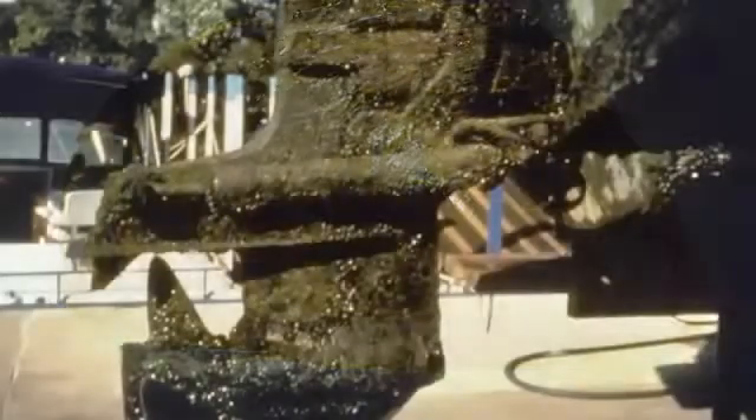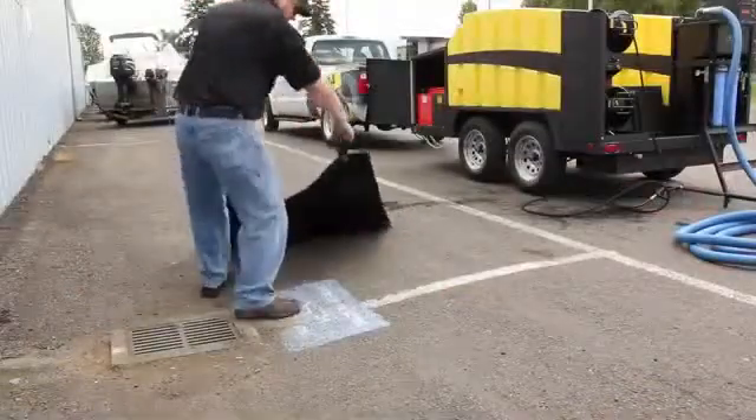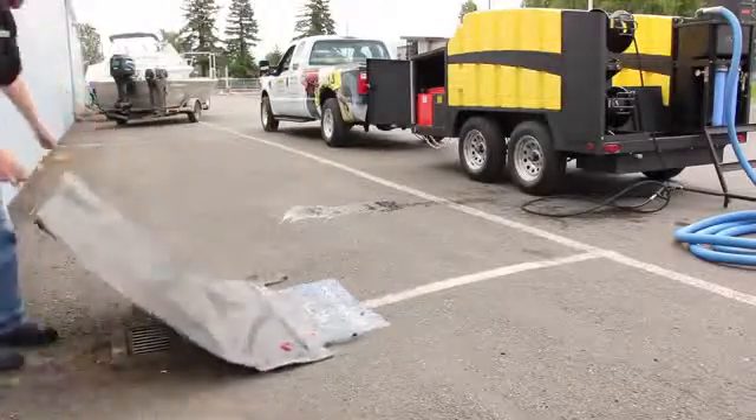We have zebra mussels, we have water runoff that's infecting our streams or polluting our streams. We have parking lots where you have oil and grease that run off and go down into the storm drains, and that's causing problems for some municipalities and our drinking water.